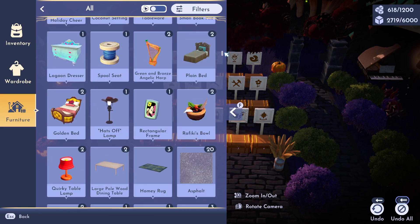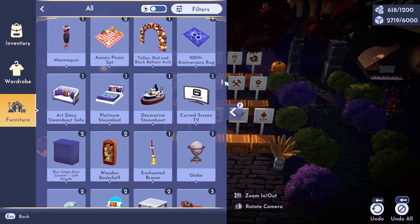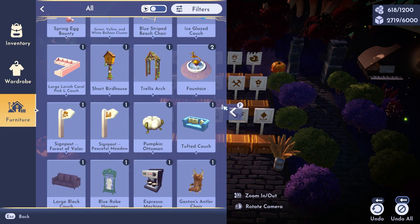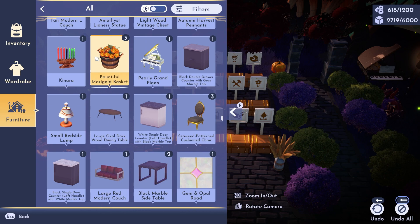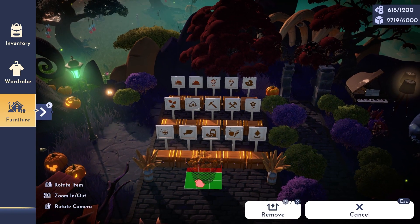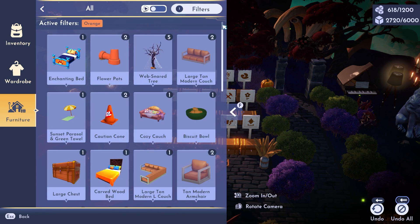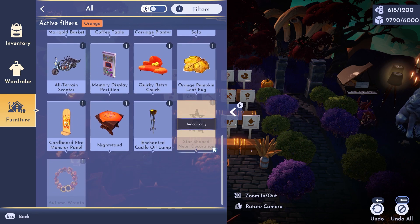I already have this one from last year, so I'll have to scroll through. However, I can also try out the filters and check out anything that is orange, which might be easier. I have three of these, so let's try this one maybe in the middle just to show you the size and how it fits in an area. Here are the filters in case you want to try this instead — that way you can find things faster.